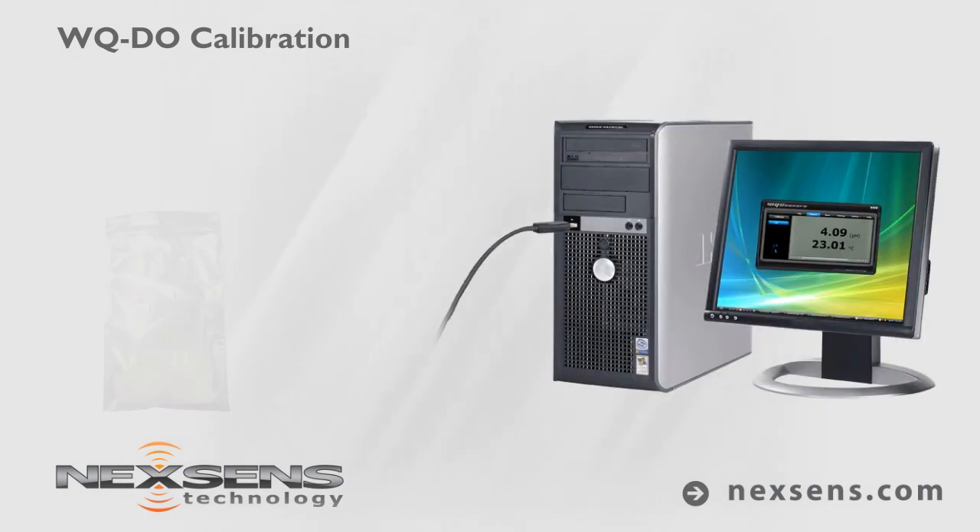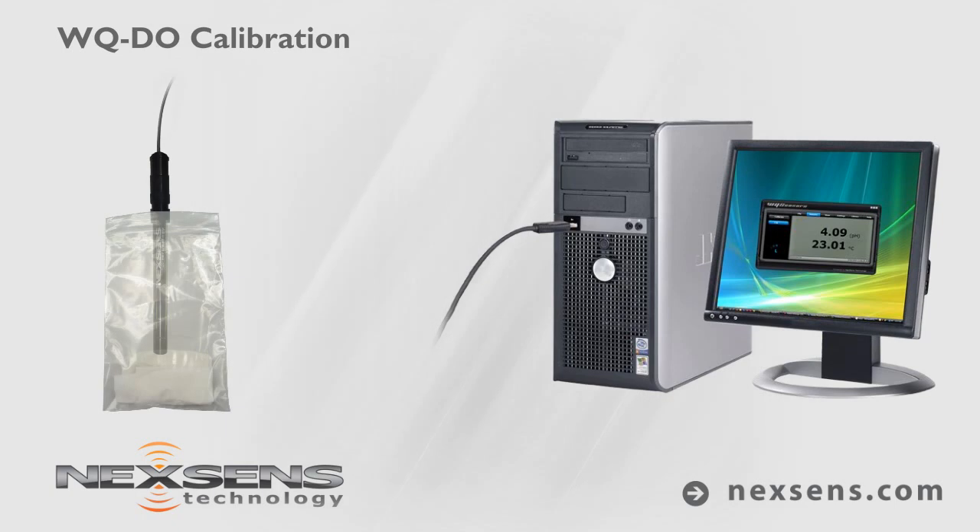With the sensor connected to your computer and the software running, position the probe in a water-saturated, high-humidity air environment. A plastic bag with a wet paper towel will suffice.